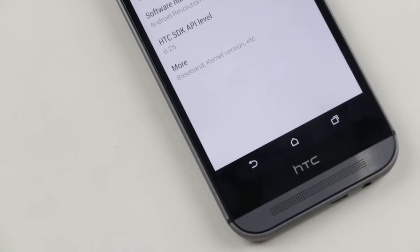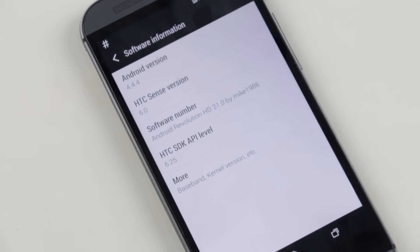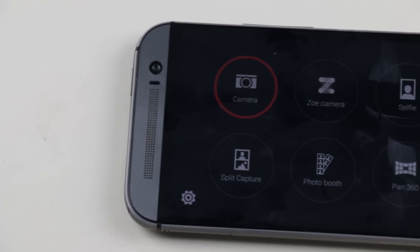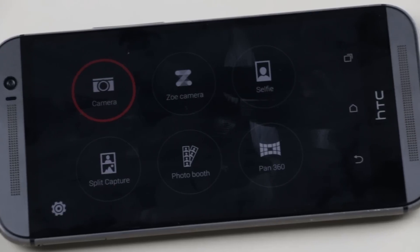Hey, what's up guys. In this video I will be showing you how to install the Android Revolution ROM based on the latest firmware, that is Android 4.4.4 KitKat, on your HTC One M8. You do get some new add-ons with this KitKat update, which I'll be talking about in the later part of this video.